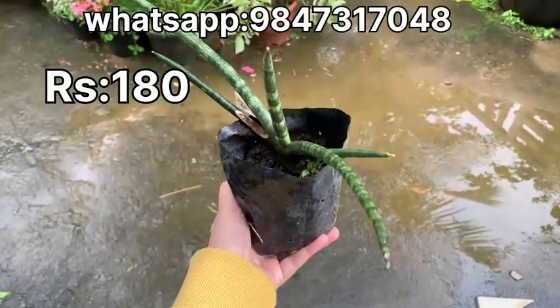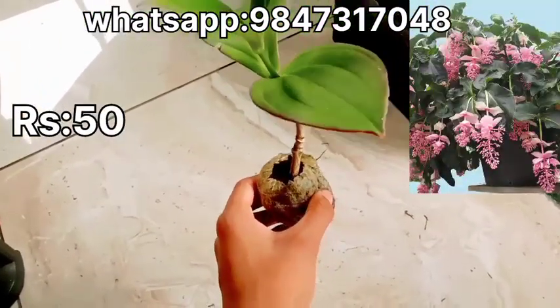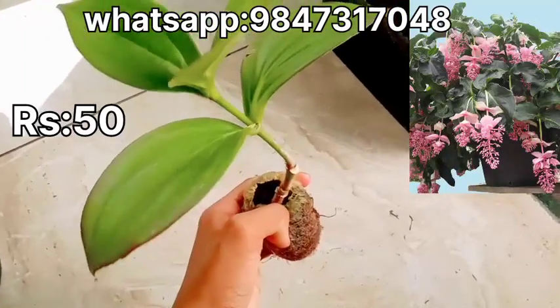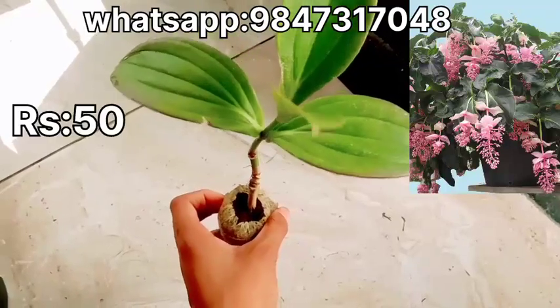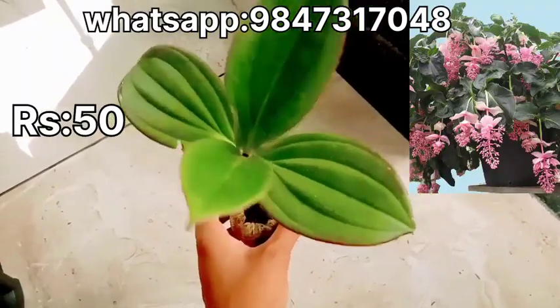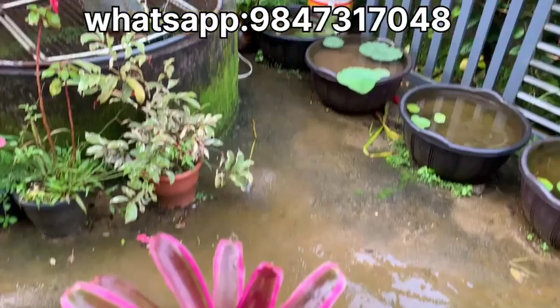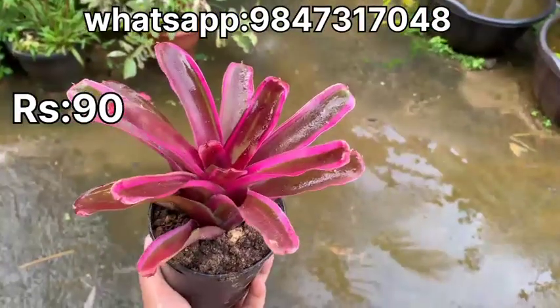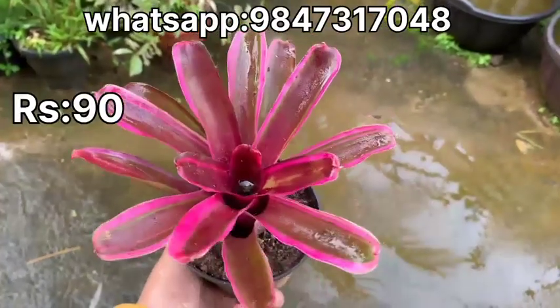This is a flowering plant. We can use a flowering plant for 25%. Let's cover the flowering plant. If you are using this orchid, you will need to be able to use this as well.